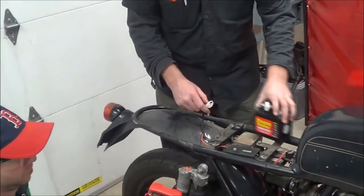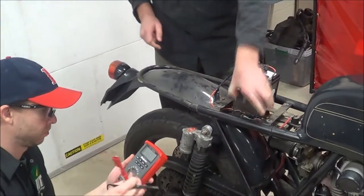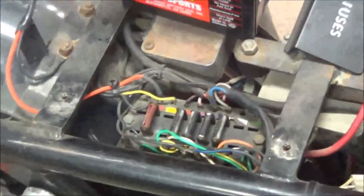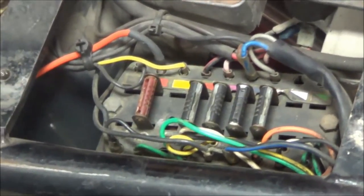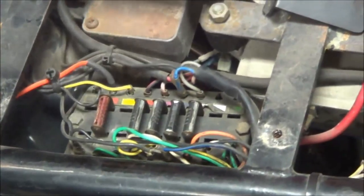We're going to look at this one here real quick, too. Now we're going to switch back to voltage. Go ahead and take a look in here — you can see our fuses. If you guys want to crowd up around here so you can see what the meter is going to read, go ahead and check the battery again real quick.